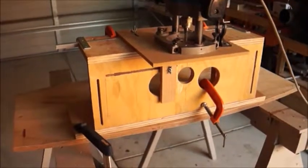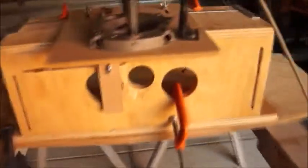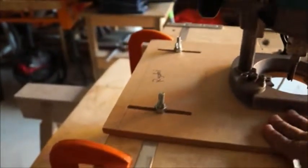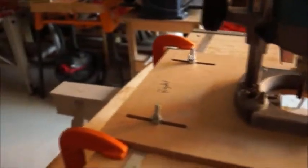Here's my very basic router mortise jig. As you can see it's basically got three parts: a base, plywood, an upright part and a horizontal part. The only moving part in the jig is obviously the router itself and it moves along this axis, and the stops prevent it from cutting a mortise larger than what you want.